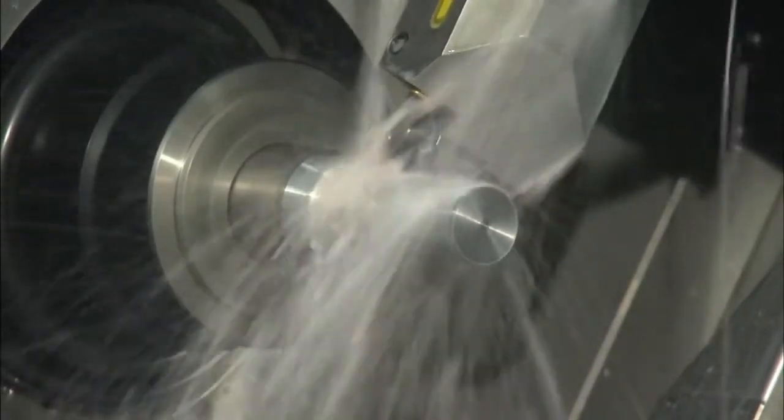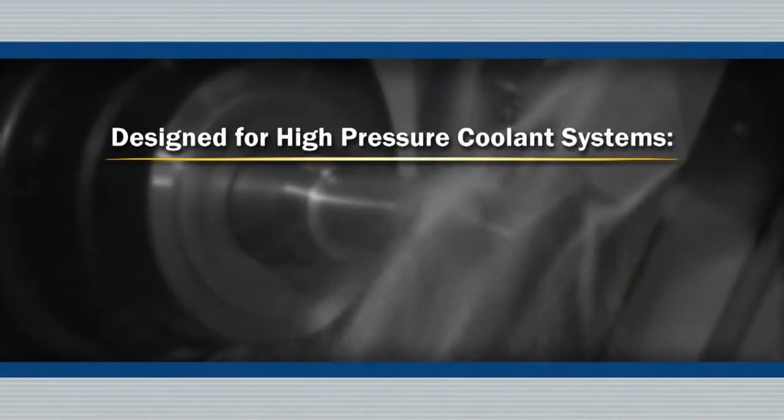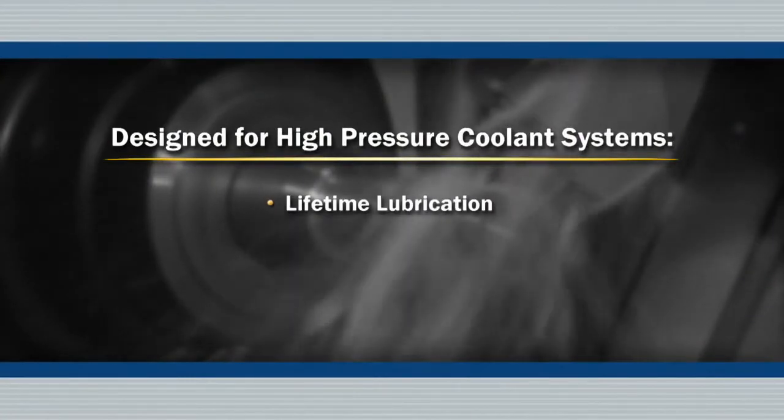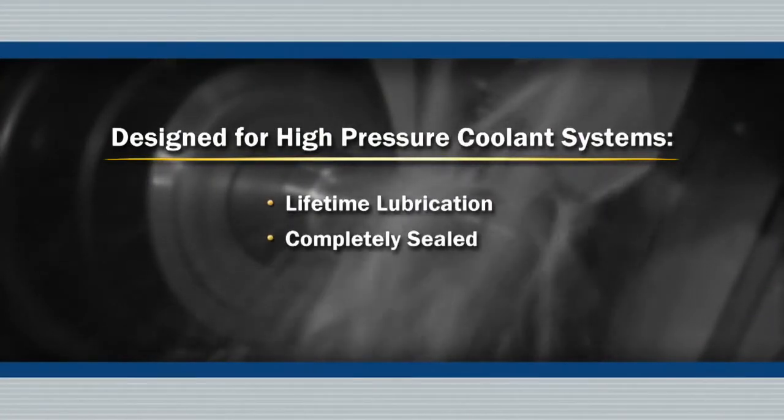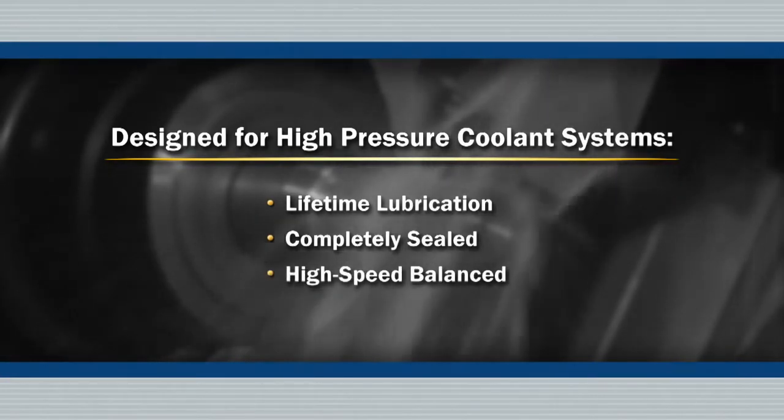Royal QuickGrip CNC collet chucks are designed for today's high-pressure coolant systems. They're lubricated for life, incorporate multiple o-ring seals to keep coolant and contaminants out, and are balanced for high-speed operation.